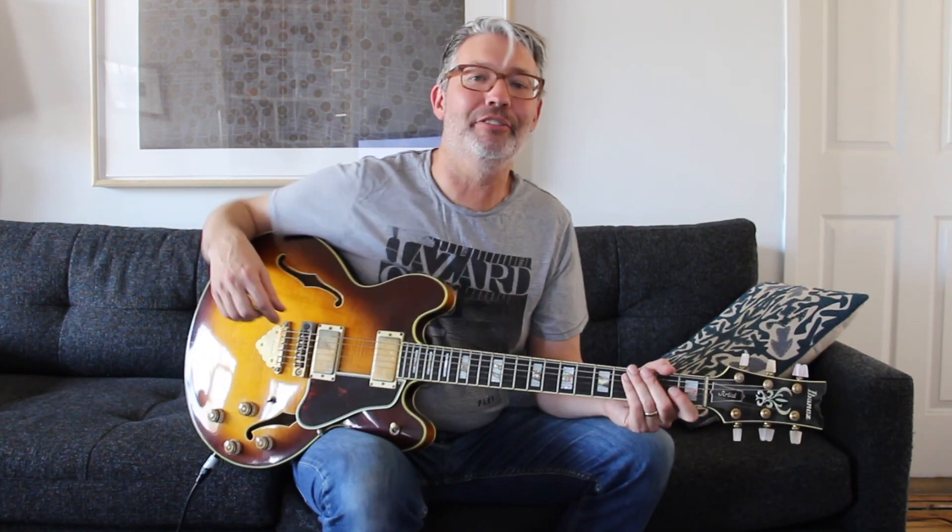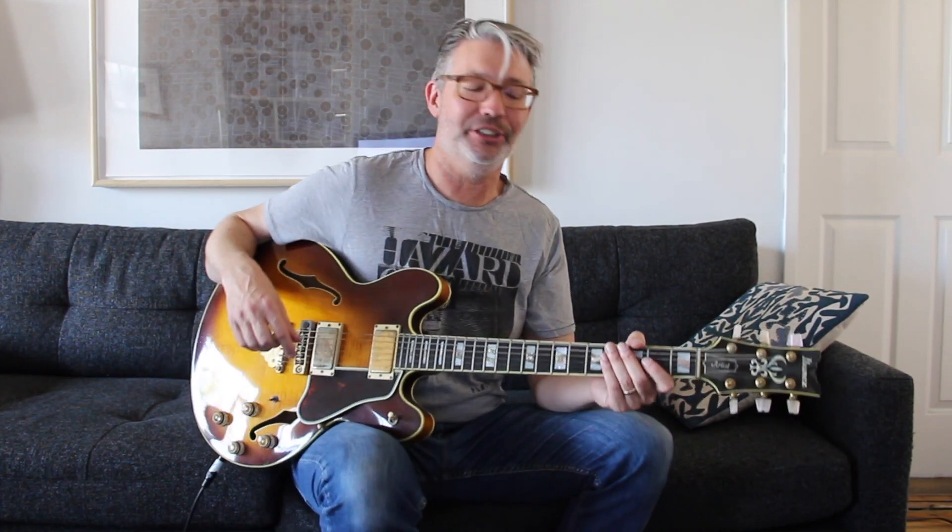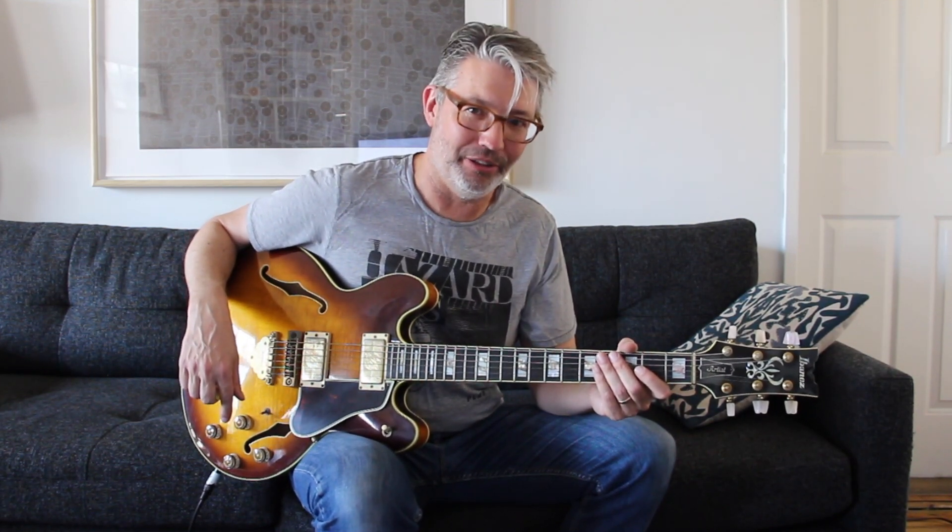Hey there, this is my second video in the series Why So Many Guitars, Electric Edition. The first one was my first electric guitar. This was not my second electric guitar — this was my third electric guitar.